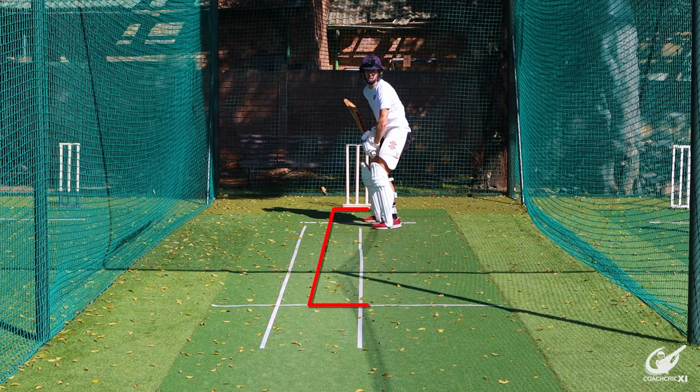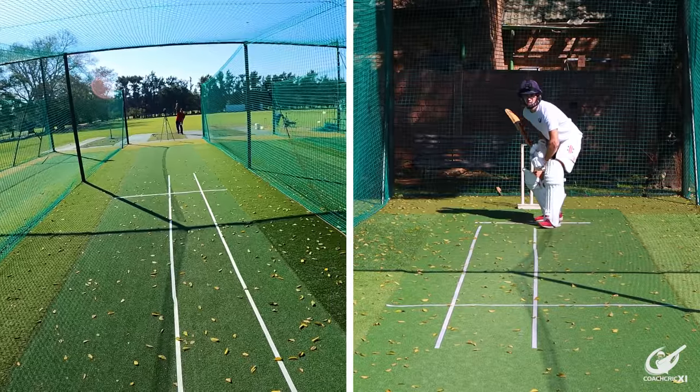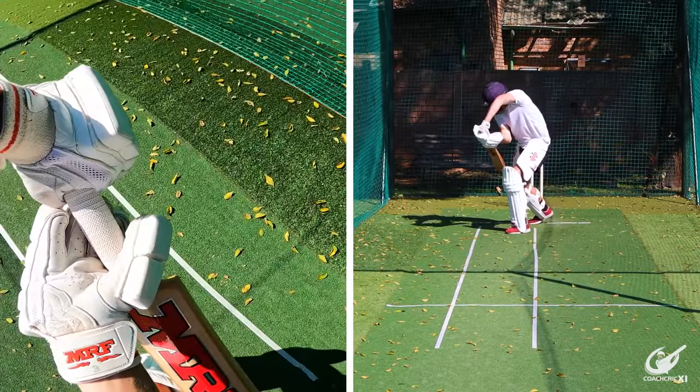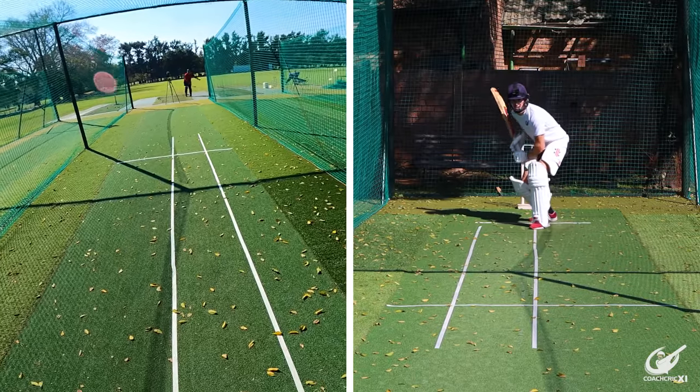Please be aware the distance of this line differs for every single batter and is determined by what lengths the batter feels comfortable going forward and back to. For the purpose of this video we had the line about six meters from the stumps. To get into the drill, you'll be facing 18 balls — the purpose being to play the correct shot 18 times out of 18 depending on where the ball pitches.